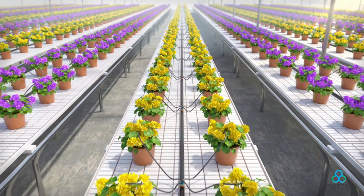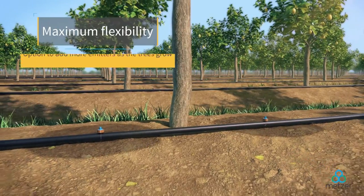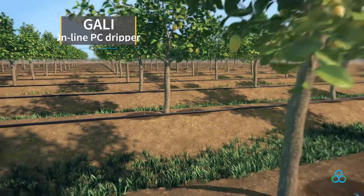With Metzer's GALI PC dripper, the grower can rest easy, knowing that wherever a crop is at, there's advanced technology in place to handle it.